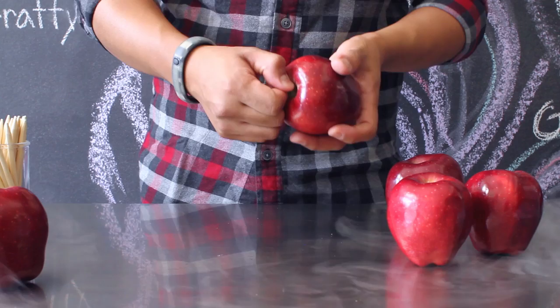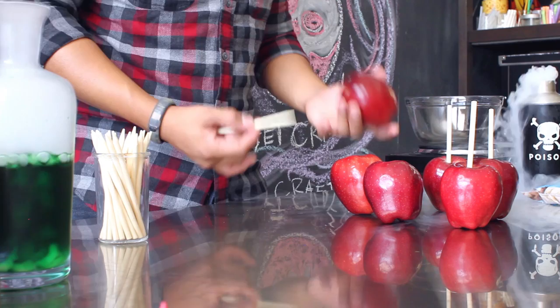First, de-stem all of your apples. You want to make sure that there's no stem in your apple. After washing and drying your apples, take your wooden dowels and stick them about halfway into your apple.